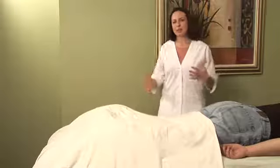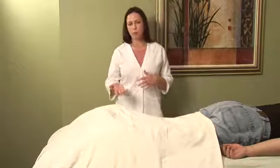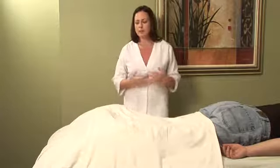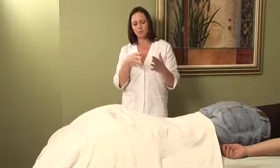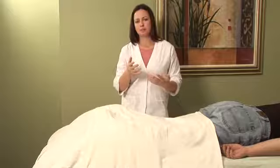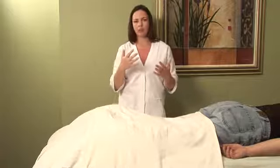Bone spurs can happen in different areas of the body. You can get them on the ankle, heel bones, as well as in the hips and sometimes even in the shoulders. They tend to really hurt because it's a calcification of the bone that gets these little spiny processes that stick out and dig into the fascia, which is the surrounding tissue — and that's where you experience the pain. It can also cause chronic inflammation of the fascia.